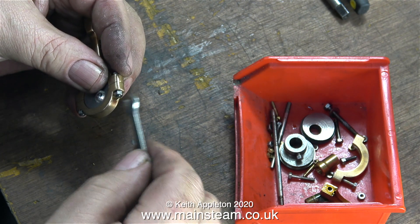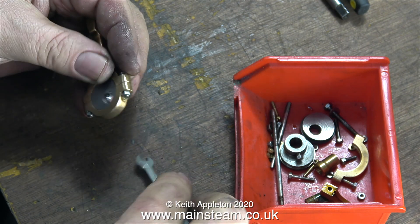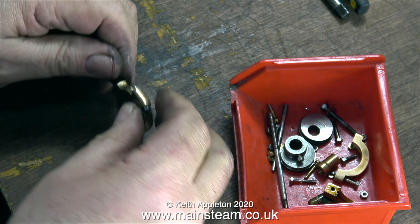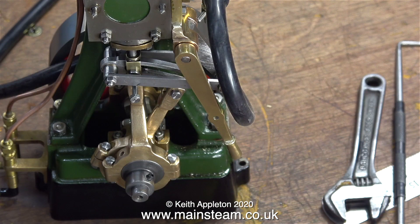This clip is where the reassembly starts, first of all by tightening the bolts that hold the eccentric straps to the sheaves — the first one being used for the eccentric sheave that I made — followed by full assembly of both the eccentric straps and sheaves, connecting them to the expansion link.